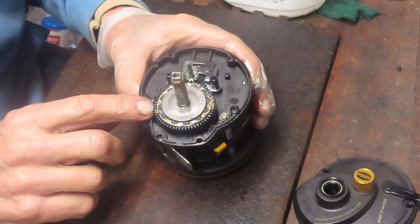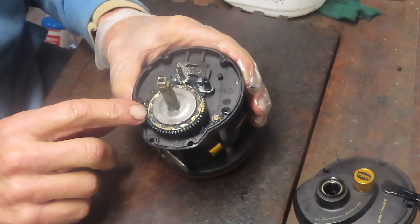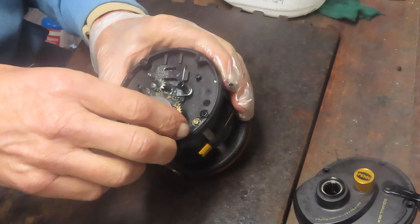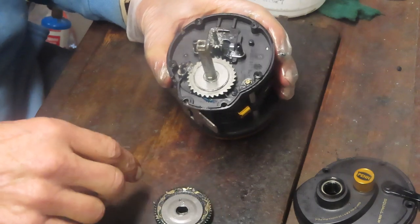This is what Paolo has a question about. He's saying that he believes these are worn. We're going to find out. We're going to remove that whole stack — just pull it up like that and put them on the table for a moment.